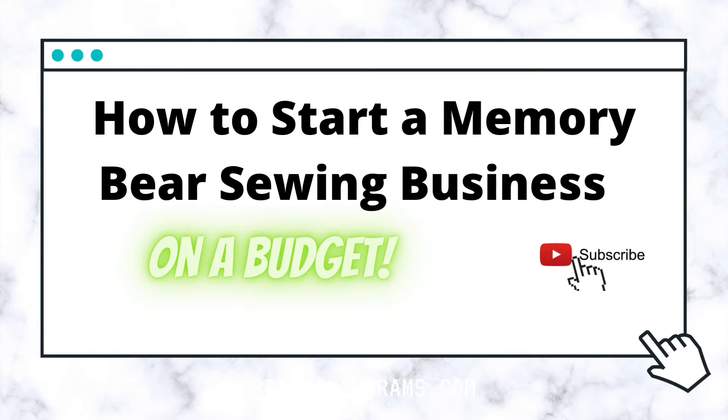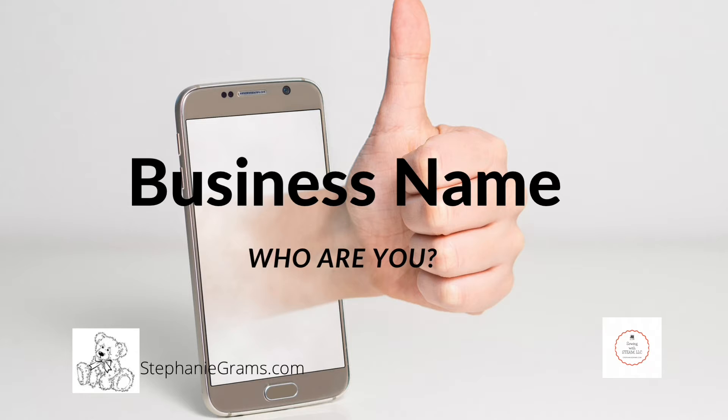Be sure to subscribe, like, comment, and share. First thing to consider is your business name. Who are you? How will people remember you? Are you going to stand out from the rest of your competition or are you going to blend in? Take some time and do your research on your business name.